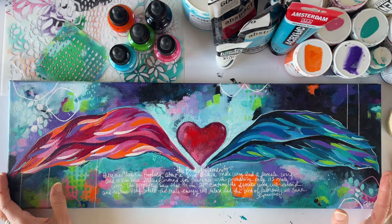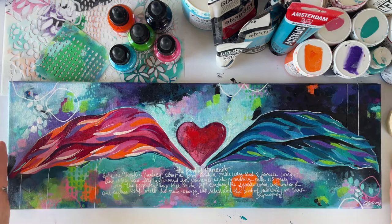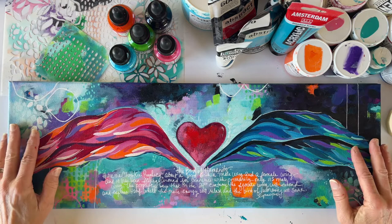The first thing obviously is a canvas. The reason I chose this size — it's eight inches by 24 — is because it fits in the camera lens. However, it's also a great size to get started when you haven't done a lot of acrylics before; you may not want to go bigger.